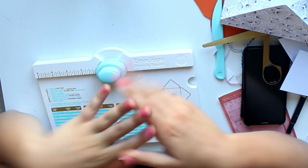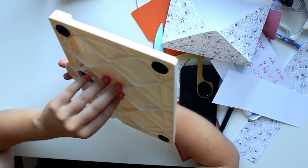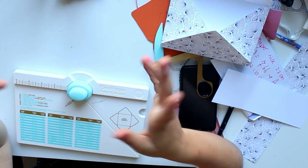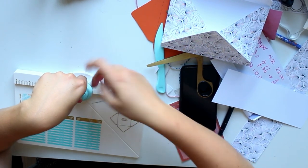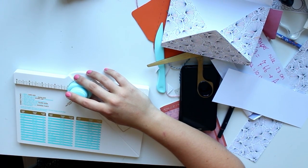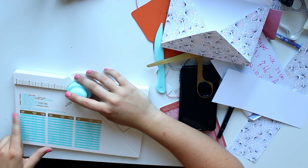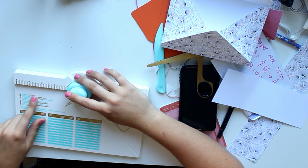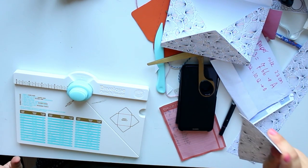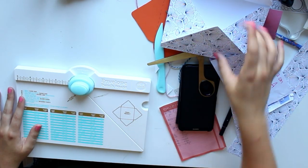My final and favorite way is using the envelope punch board. Like I said, at first I thought it was a little bit unnecessary, but ever since I have it I am so happy with it — it is so easy to use. Again, this is not sponsored; I just really like it. It even has a little bit of directions on it: 'select card size, trim paper to the correct size.' I'm just going to show you, because otherwise this won't make a lot of sense. Let's say we're going to find something to mail.